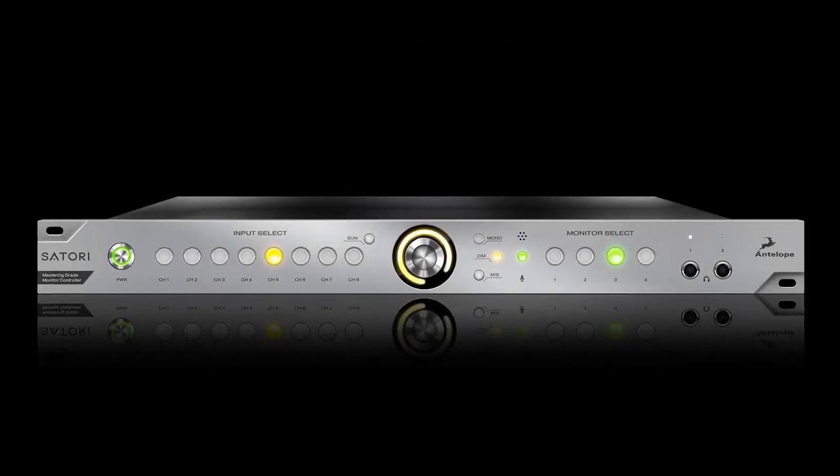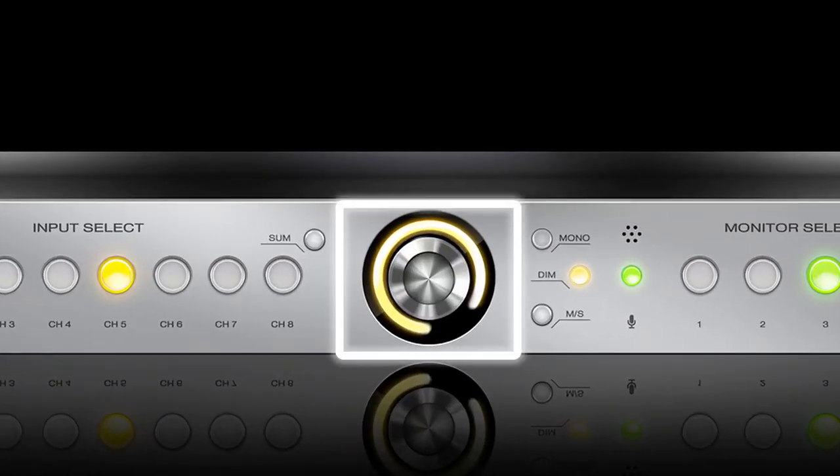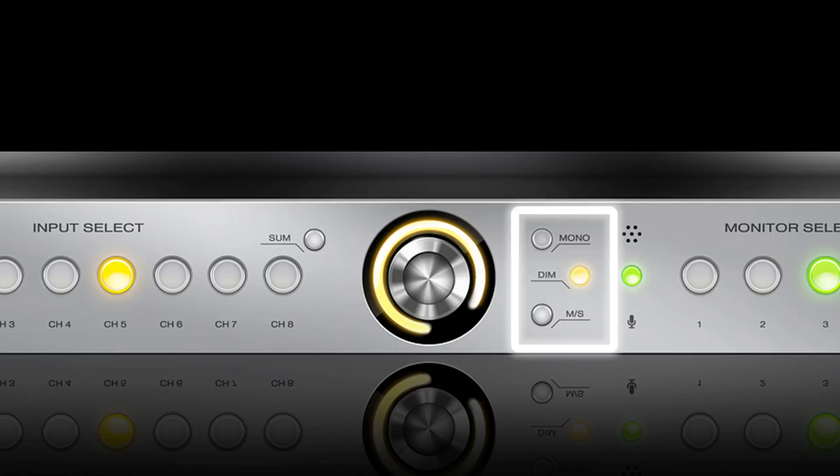The beautifully modern front panel includes lighted indicators for all IO selectors, a mutable volume knob and controls for mono, side, dim and talkback.